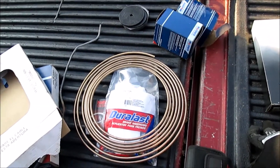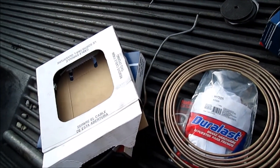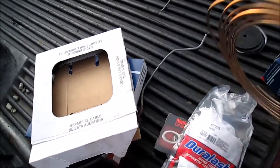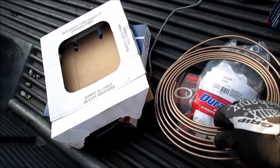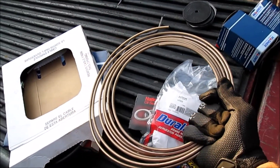I am waiting on some tube nuts from JEGS — I actually ordered the black oxide coated ones that you normally use with the NICOP brake line, so those will look really nice. And I'll never have to do rear axle lines on this truck ever again with the NICOP stuff.